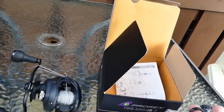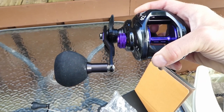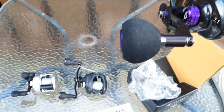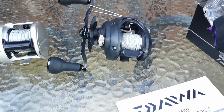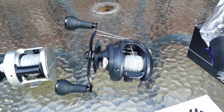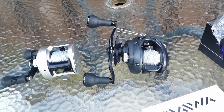We'll get it out of the plastic here. First impressions — that is quite possibly the chunkiest power handle I've ever seen. The Lexa Win 300 that I have here came with the power handle, the sort of wind grip polymer or composite grip handle. I took that off in favor of this Gomexis sort of longer one.